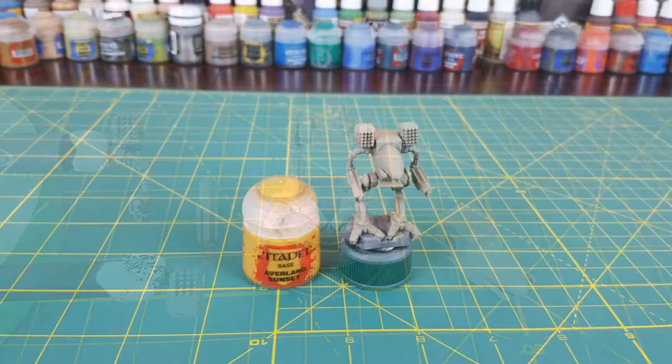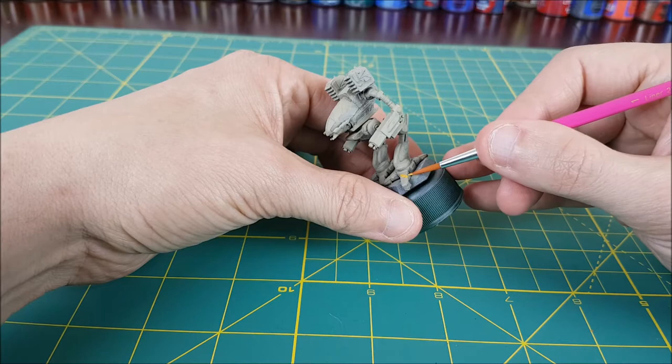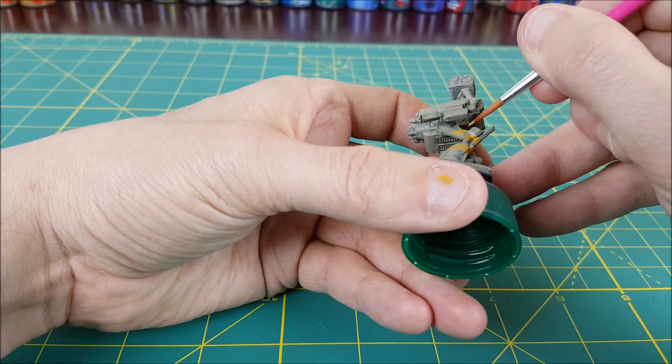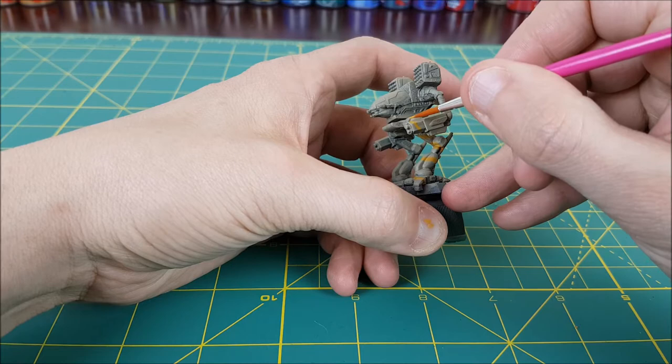Now I'm going to move on to the yellow. For this part I'll be using Averland Sunset. I'm going to use this color to create a thin line that coils and snakes around the body of the mech. It doesn't have to be one continuous line but you should try to begin and end your lines in places that aren't noticeable. I'm still keeping my paints thin on a wet palette at this point. A thin paint works fine and the details on mechs are very small and easy to obscure with a thicker paint. My yellow line is actually looping completely around the legs and arms of the mech in a spiral.